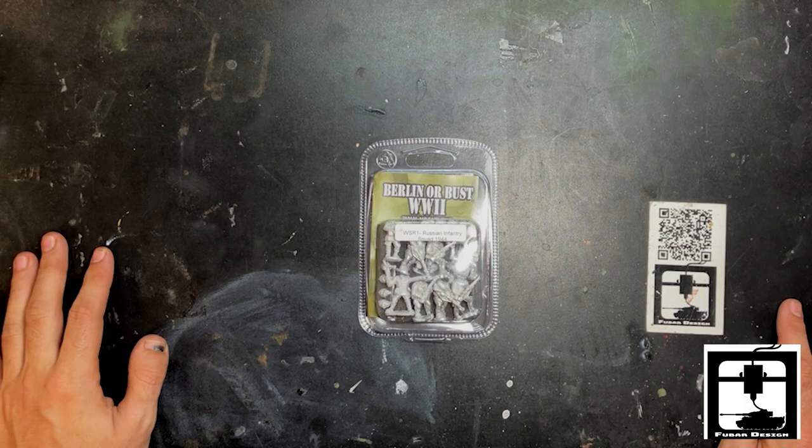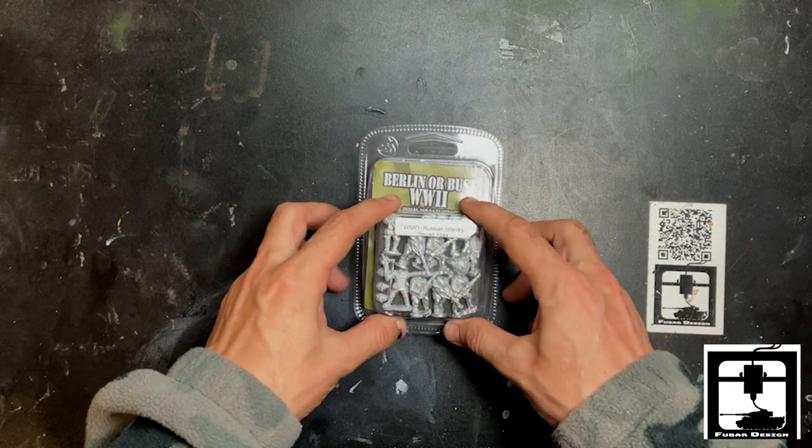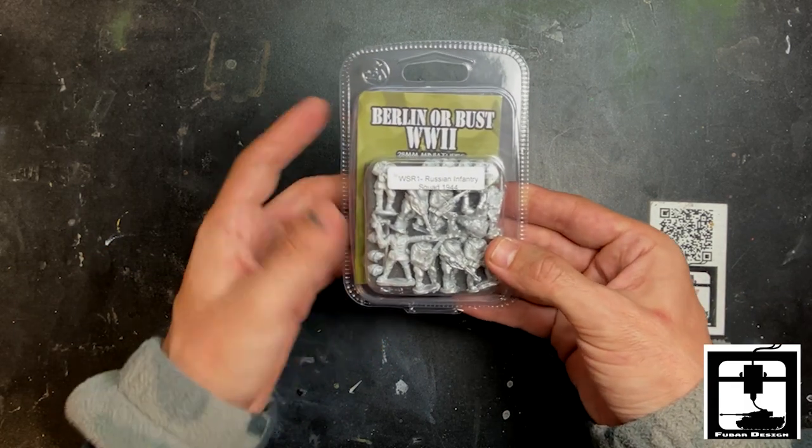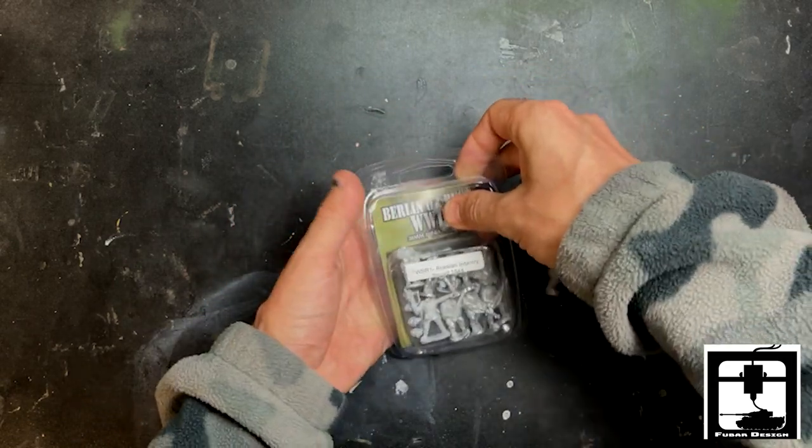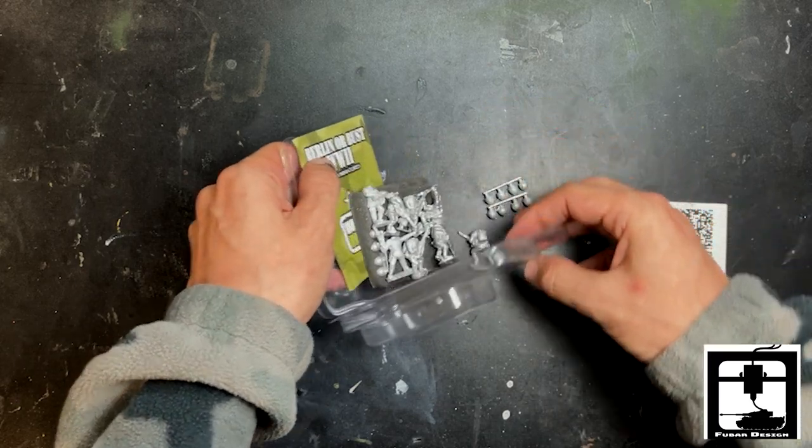Hello comrades, this is Gino from FUBAR Design. Today we have a very special unboxing of the Berlin or Bust World War II series of Russian infantry squad from 1944. So these are going to be some veteran men who know what's up. Let's see what we got going on here.